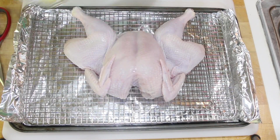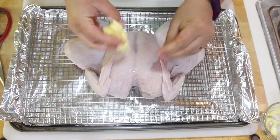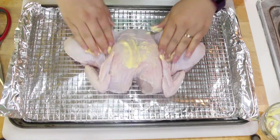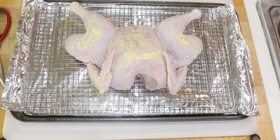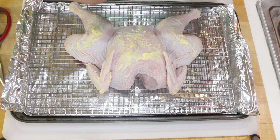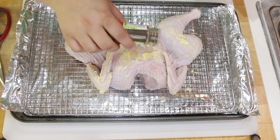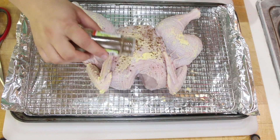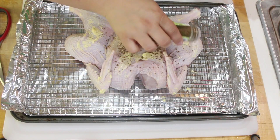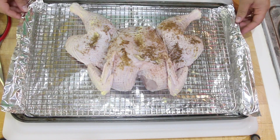For the next step, take some butter and give your chicken a massage. Now we're going to sprinkle our bird with Chinese five spice powder.